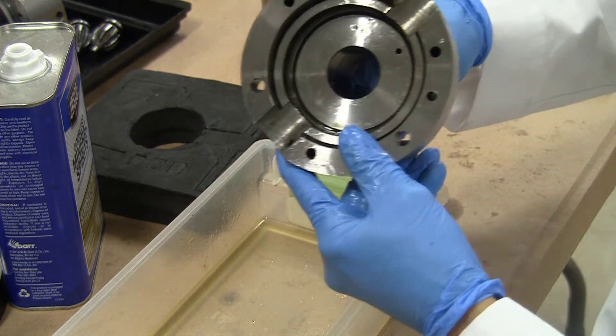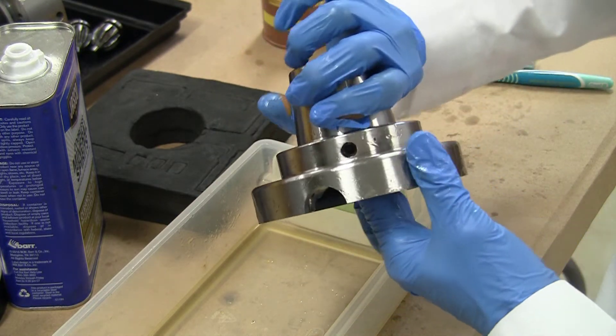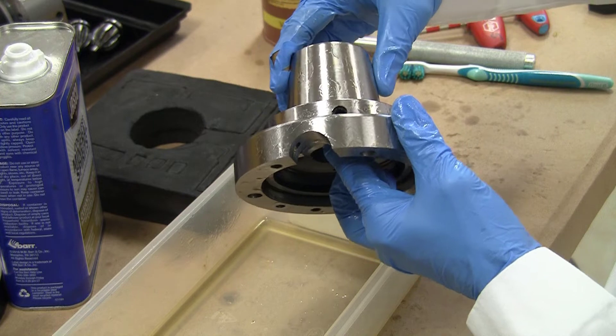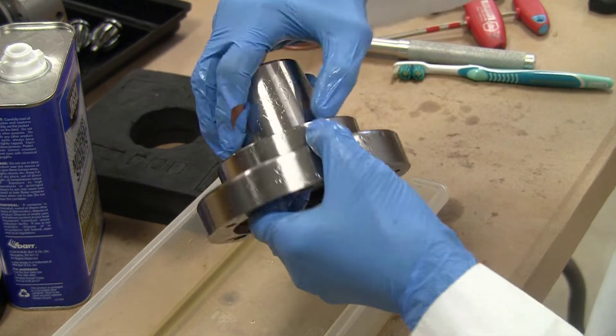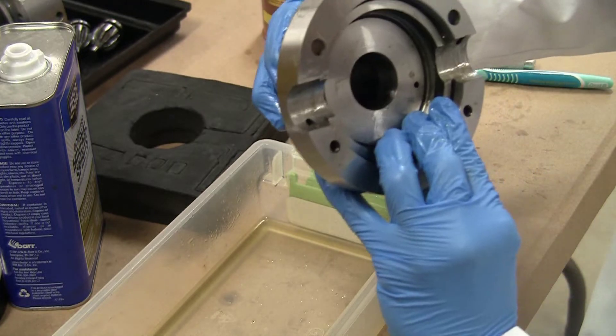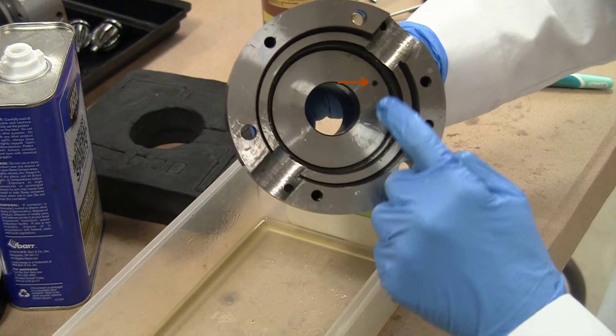My finger is pointing to the anti-rotation pin or screw that comes in from the outside. That screws in and prevents the 5C collet from rotating as you are tightening it up. And now you can see the oiling port that is on the outside and comes out on the inside here.